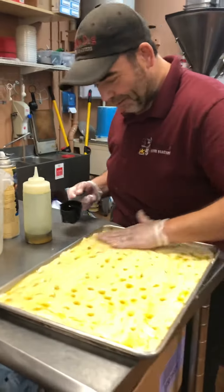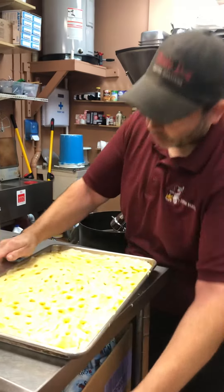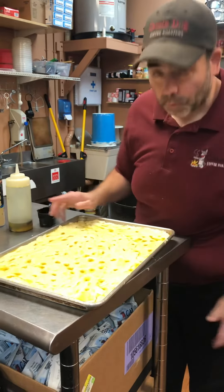Roasted garlic stock. All that garlic oil is in there. It's gonna sit until it comes up to about here, and then we're gonna cook it.